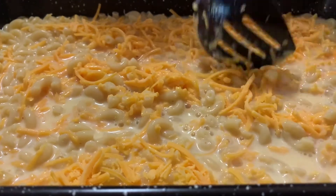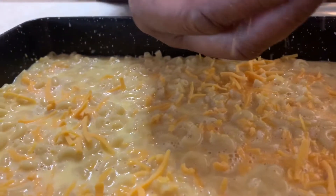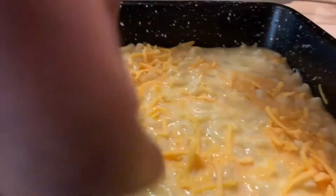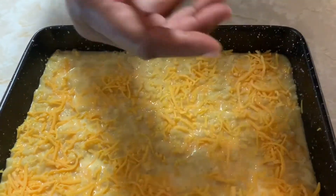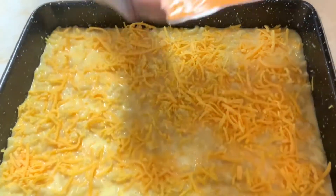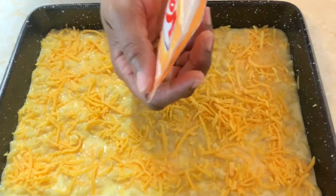Some people like it really cheesy, some people don't. Just wrap the rest of the cheese on top — put it right on top. Make sure you get the corners too. The cheese you put in first is stirred all inside; this last bit we're just going to keep right on top.